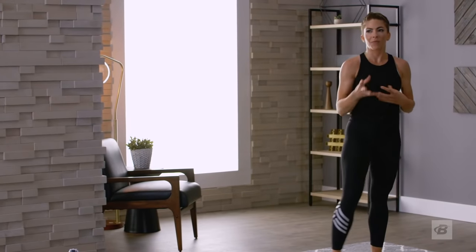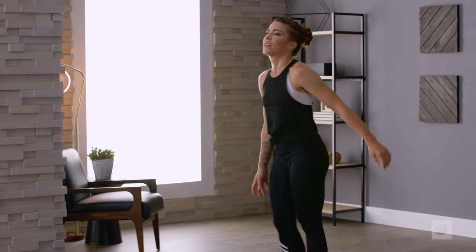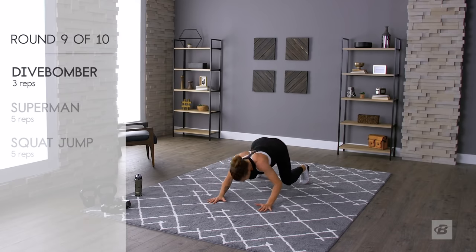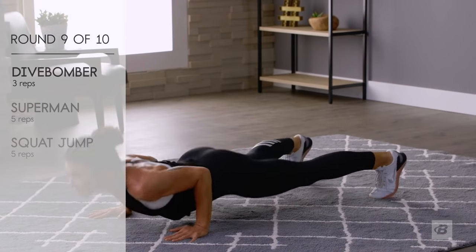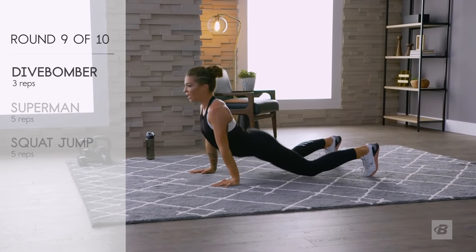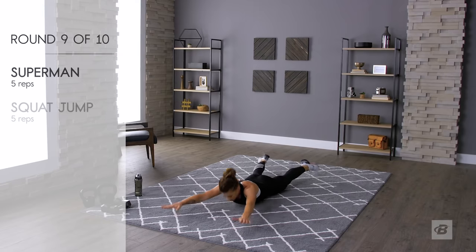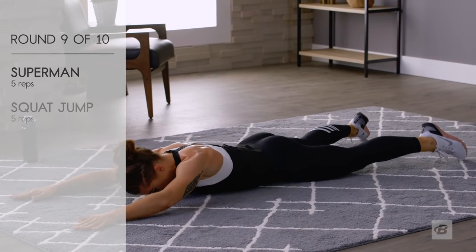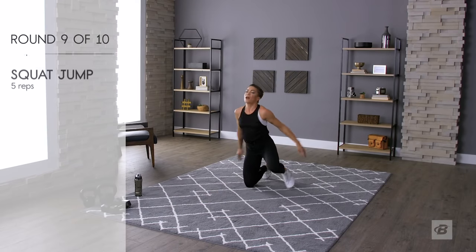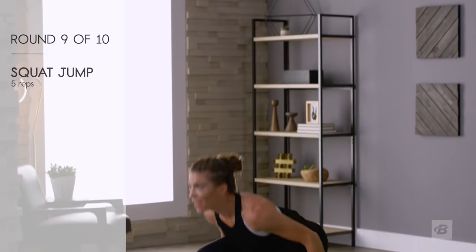Get that last bit of energy — two rounds left! Dive bombers: that's one, that's two, that's three. Get down, supermans — flying so high! Squat jumps: one, two, three, four, five.